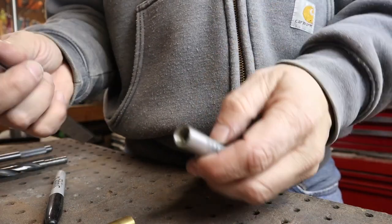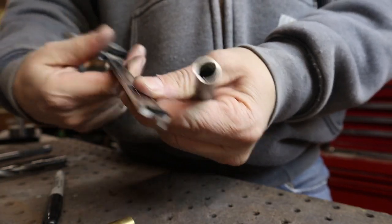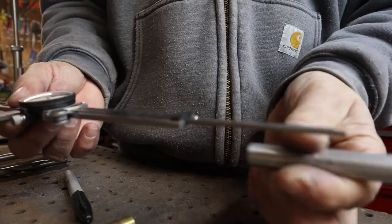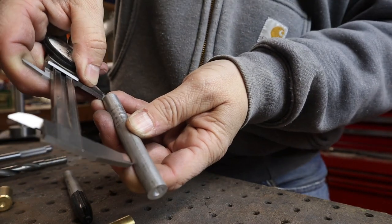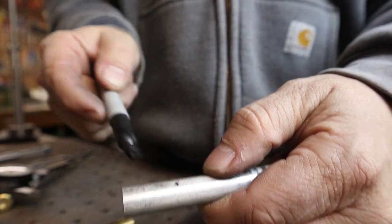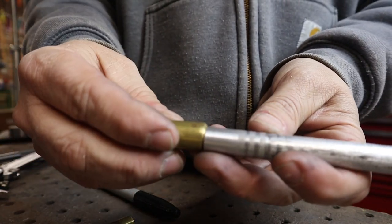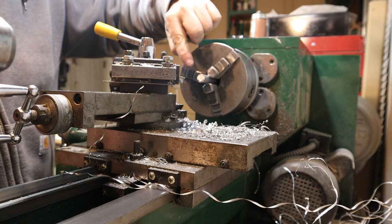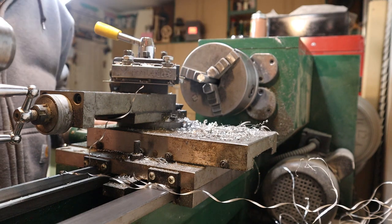We'll figure out exactly how deep this goes so we know where to face off. With these calipers there's a little depth probe that pops out the back — push that in, lock it, and you can see exactly where to part. We'll go into the lathe and part that section off to the right size, then turn down the next part for a cap. I parted it off and I'll put a nice rounded bevel on it — not perfectly perpendicular, a nice taper so it feels good on your fingers.